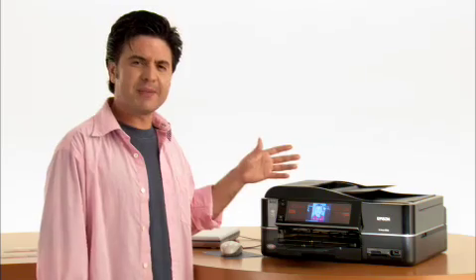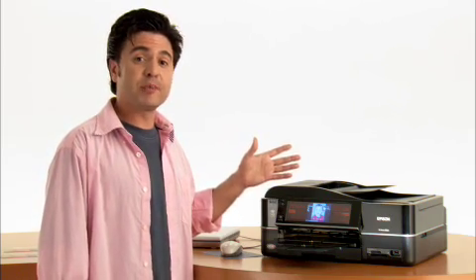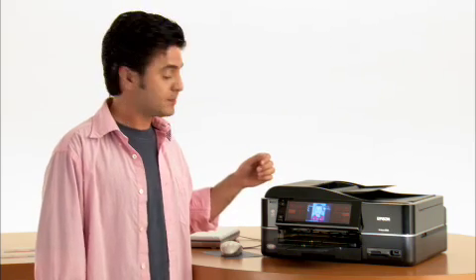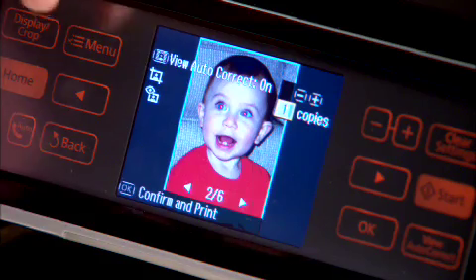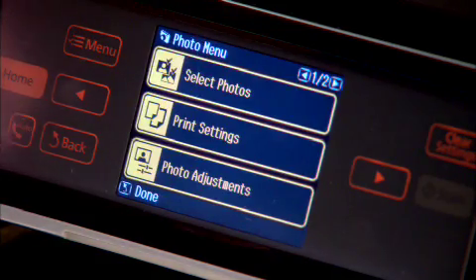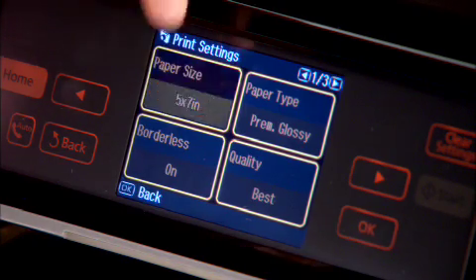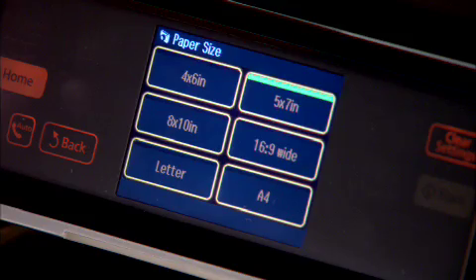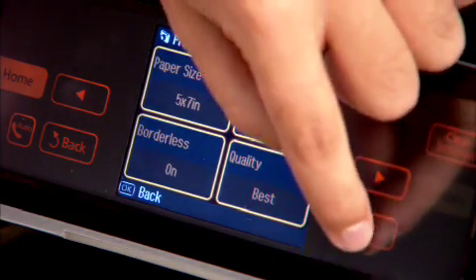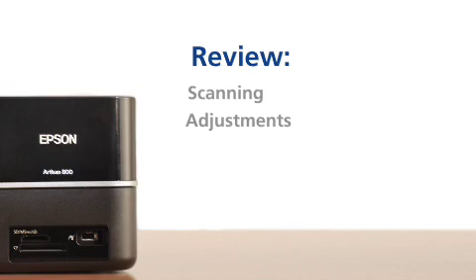I'm liking this print so much, I think I might like a larger version of it. So what I've done is I've put some 5x7 photo paper into my Epson Artisan — we can enlarge the picture this way. I'm going to go to Menu, Print Settings, Paper Size, and I'm just going to make sure that I do, in fact, have the 5x7 inch paper selected. And from there, you're ready to go. Hit OK and you're on your way to having a fabulous print.